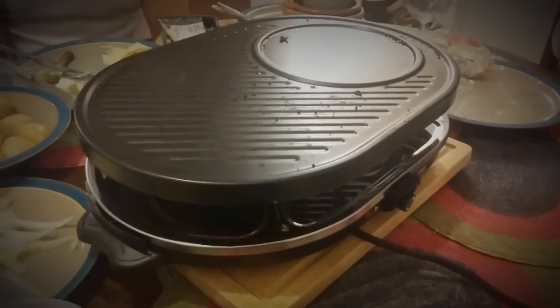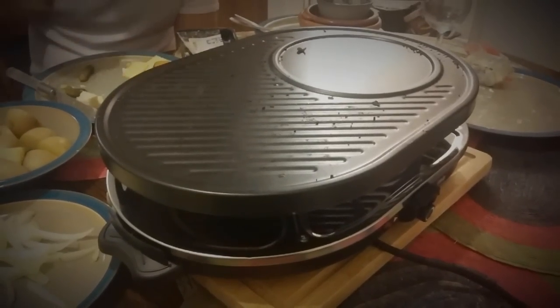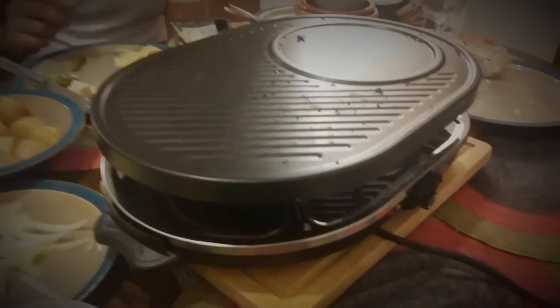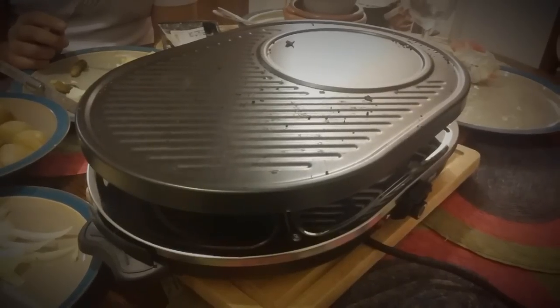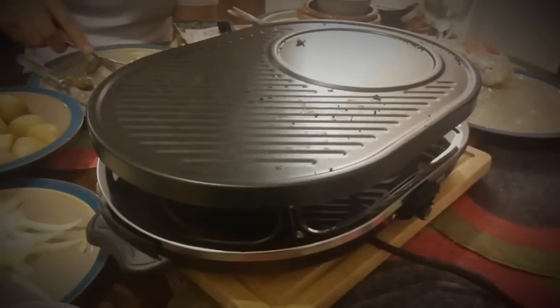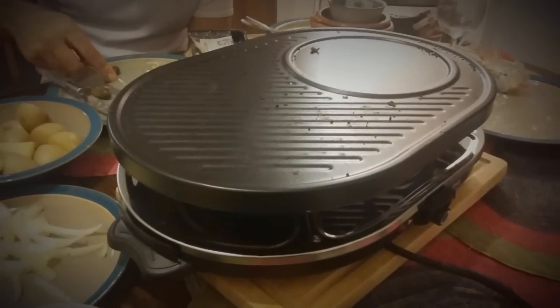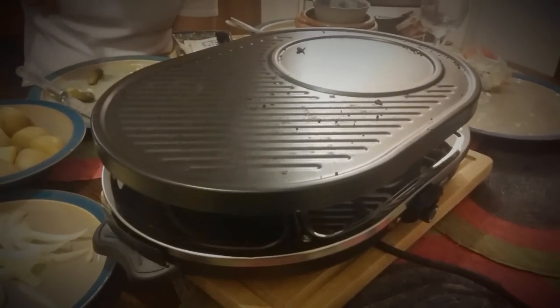I'm going to give this raclette 10 out of 10 and highly recommend that you buy it. It cost me in Germany just after Christmas during the sales — it was reduced from 30 euros down to 15 euros, which works out at about 11 pounds. You probably won't get as good a deal as that, but I do recommend you go out and get one now.